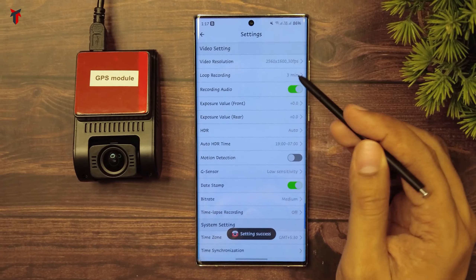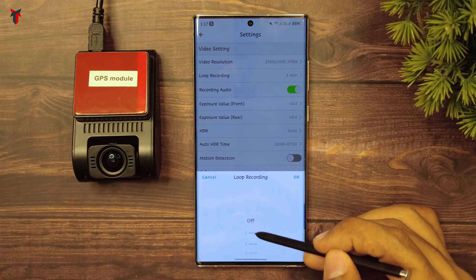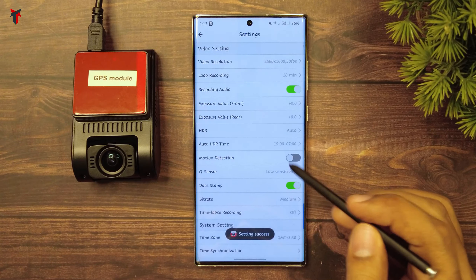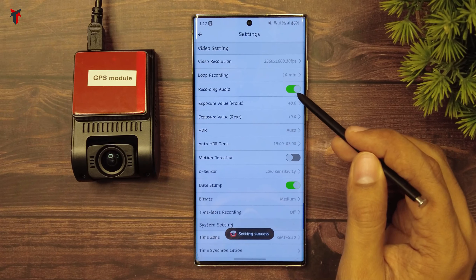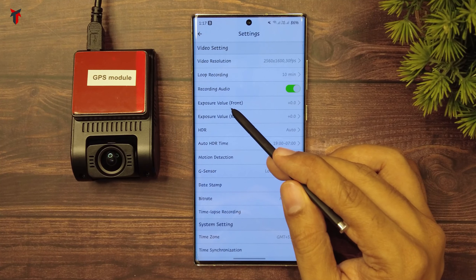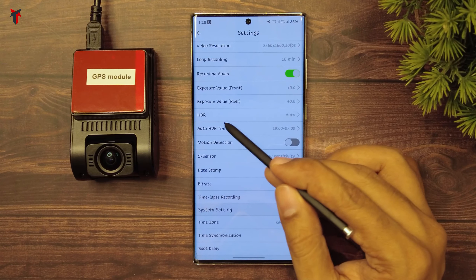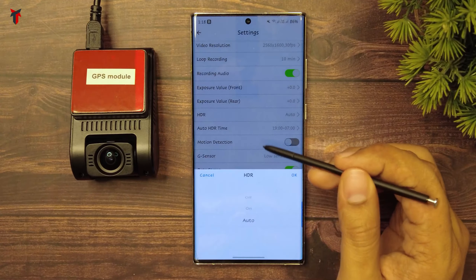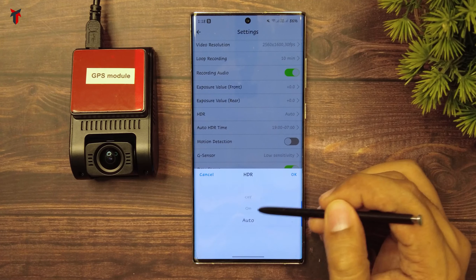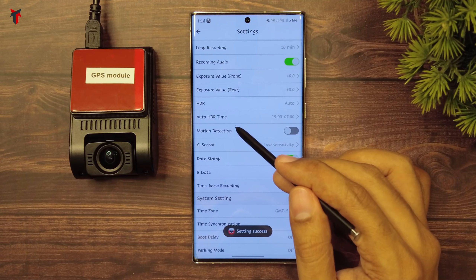That was regarding the video resolution. Then you have the loop recording option where you can completely turn off loop recording or set it to a minimum of one minute all the way up to 10 minutes. Then you have the option to enable or disable the audio mic, and exposure value for the front and rear camera which you can increase or decrease. You also have the HDR option where you can turn it off, turn it on, or set it to auto.